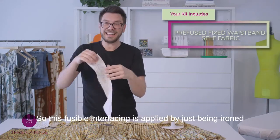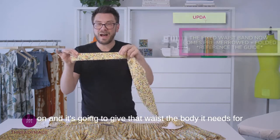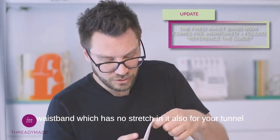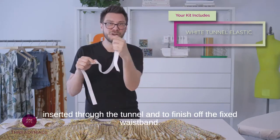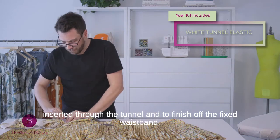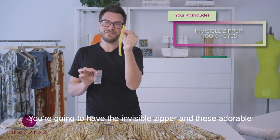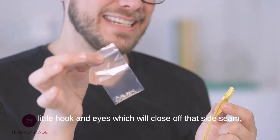This fusible interfacing is applied by just being ironed on and it's going to give that waist the body it needs for the fixed waistband, which has no stretch in it. Also, for your tunnel elastic, you have your plain white elastic that will get inserted through the tunnel. And to finish off the fixed waistband, you're going to have the invisible zipper and these adorable little hook and eyes, which will close off that side seam.